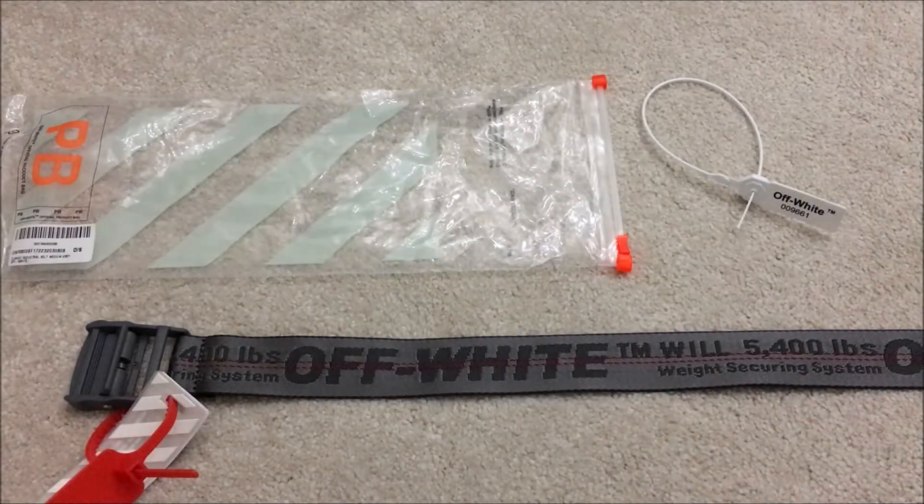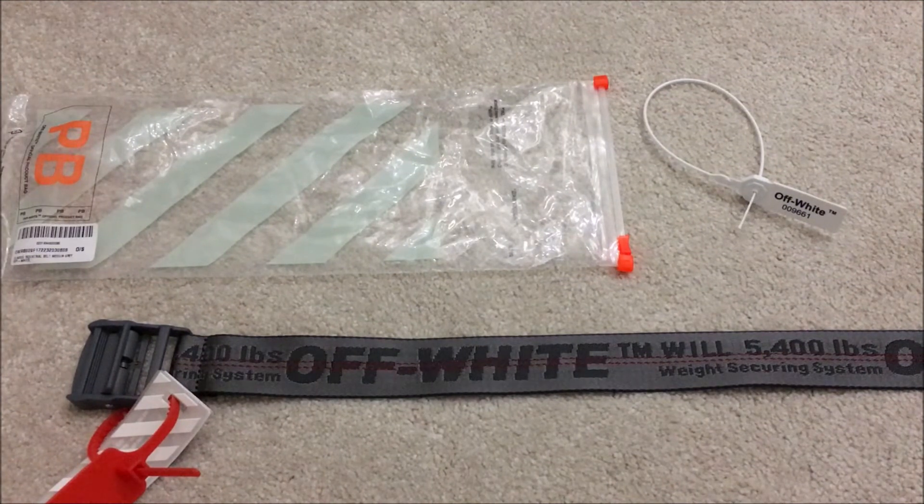Hey guys, Million here and today I'll be having a look at the Off-White Classic Industrial Belt in the grey colourway. It's part of the fall/winter 2017 season.